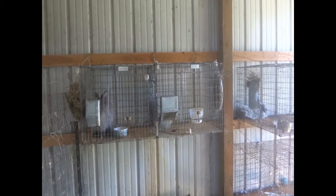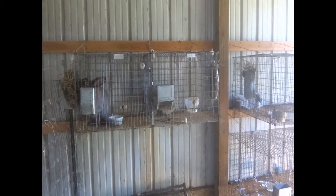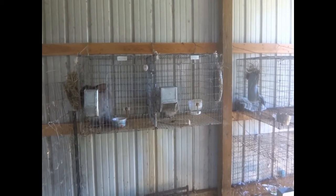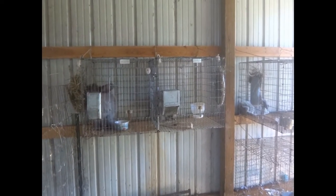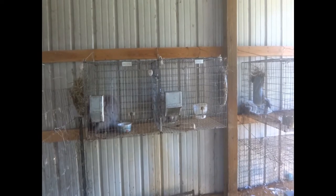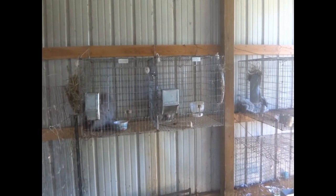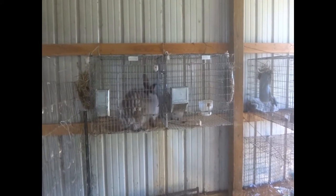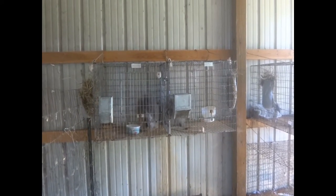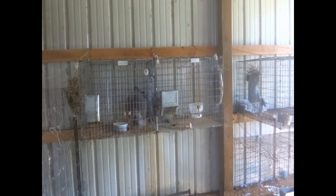People suggest that when you buy a new rabbit you shouldn't hold them or do a lot with them for the first few days, just so they can get used to their surroundings and not be overly stressed. Moving to a new home is stressful enough, and being held and pet all the time would be just one more stress we don't need to give them, so I'm not going to groom them for a few days.